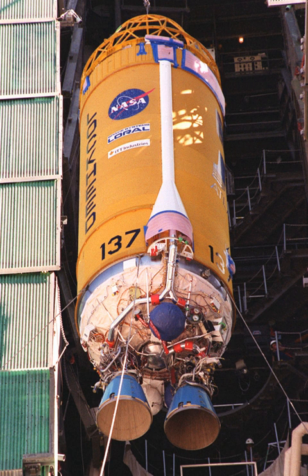Existing Centaur stages are powered by one single-engine Centaur variant or two double-engine Centaur variant RL-10 rocket engines. The upcoming Centaur V will have an increased diameter powered by two RL-10 engines.